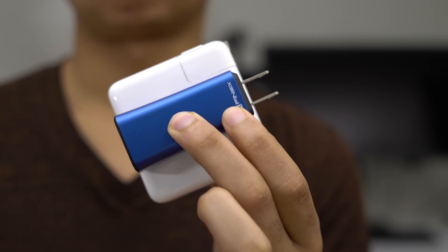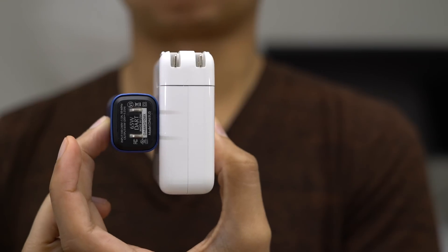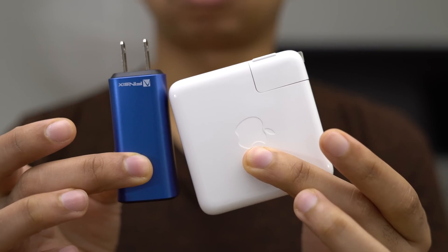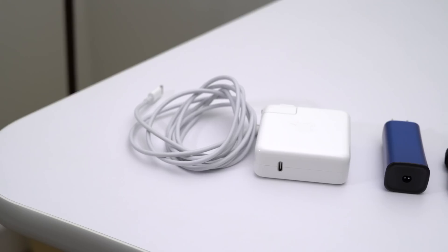If you're a 13 inch MacBook Pro owner, this can outright replace your stock charger. But if you're a 15 inch MacBook Pro owner, this is not going to charge as fast as the stock charger that comes with the 15 inch MacBook Pro, so keep that in mind.